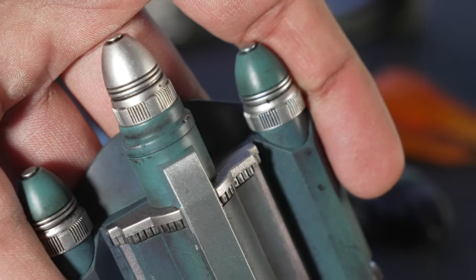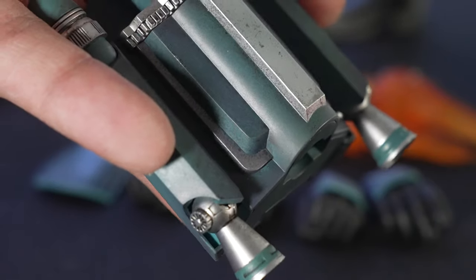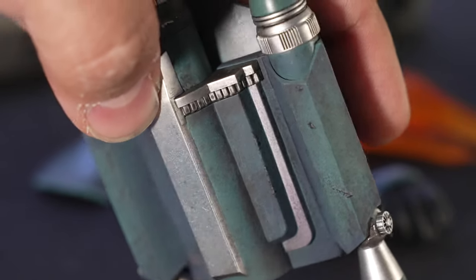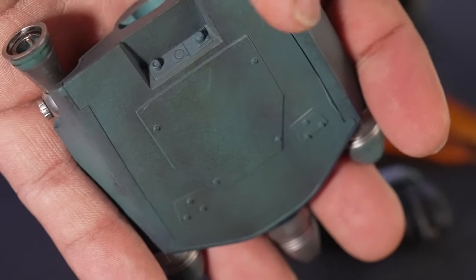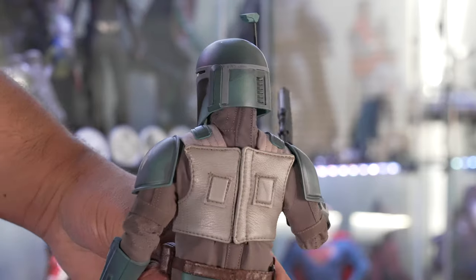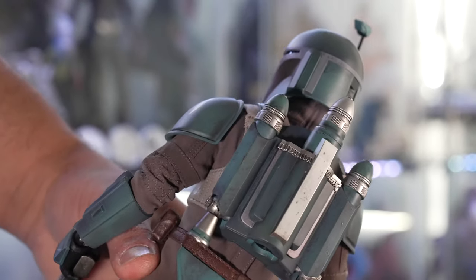The paint application on the rocket pack is fantastic — looks like it could be some sponge work and dry brushing. There are little dings and cracks in there with fine details, and they didn't even skimp on the back — they put weathering on the back even though we're not going to see it. They make these things super simple to connect: on the back of his pleather vest you'll see two magnets sewn in and it just clicks right on, simple as that.